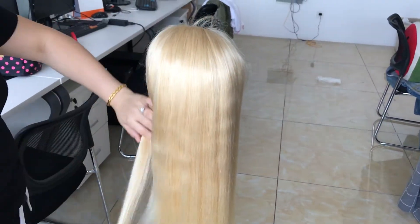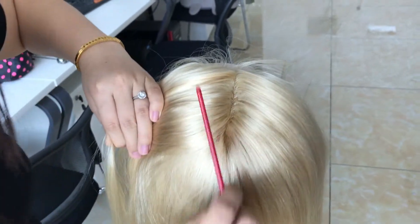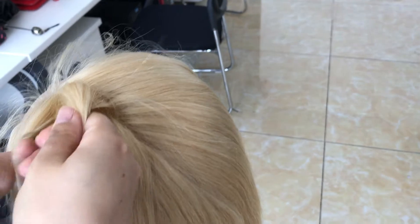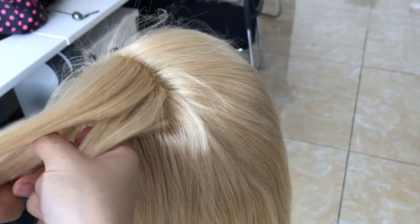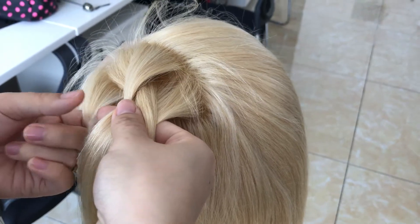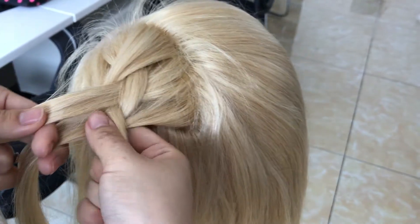I'm going to braid the hair as in the other videos. You can see the hair is still silky. You can make it a middle part — see, a lot of hair, right? Make it a middle part and braid it out. I've learned some new braiding styles, let me show you. If you buy this item, you will not regret spending your money on this hair.